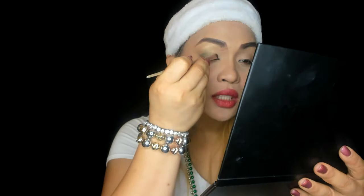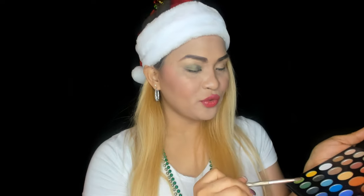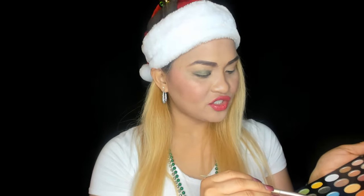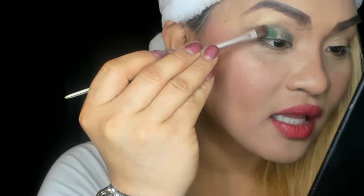Now I'm doing the next one — 'Guac' — to fill the other side of the eyelid. Using a flat brush for that. Oh my god, I like it! I'm putting it on the side of the eyelids. Next, I'm using 'Daddy' with another brush just to darken it up, because green is the color of Christmas, so I'm putting it on the outer side.